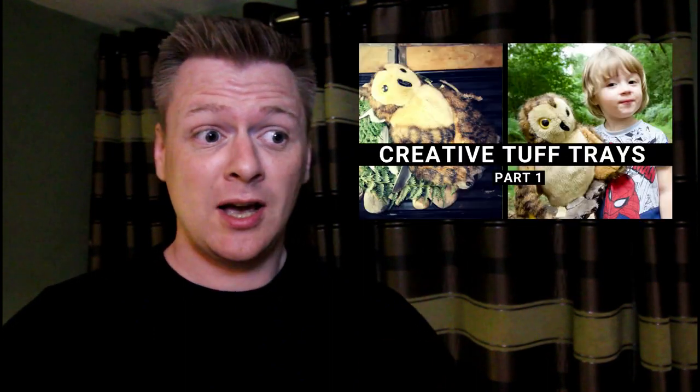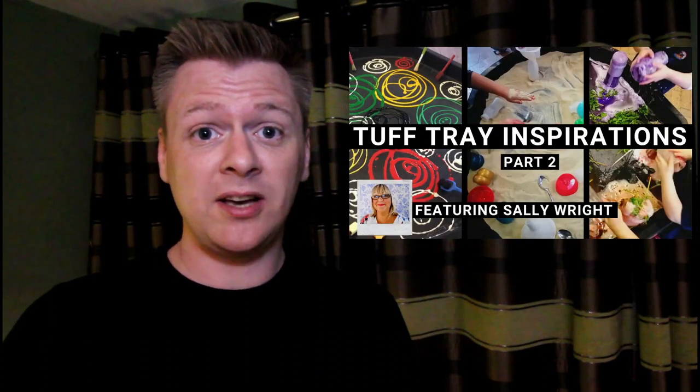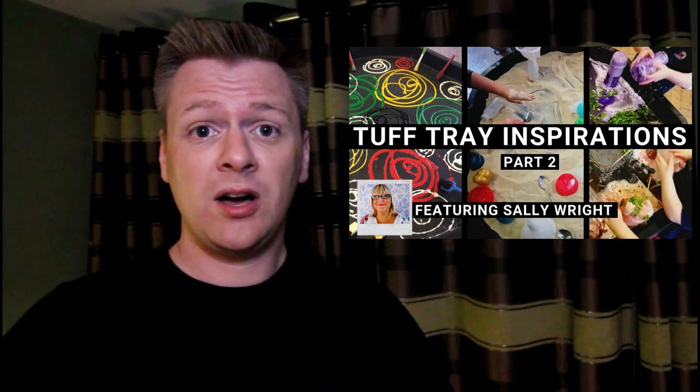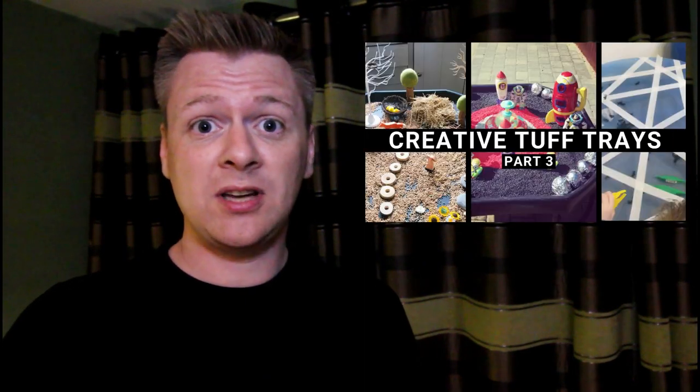Hi, welcome to this three-part series about tough trays. In the first video I'm going to be showing some of my ideas about my thought process in planning and doing some tough trays. In the second video we're going to speak to Sally Wright, who's the author of Fantastic Tough Trays, and she's going to give some ideas and some of her thoughts about tough trays. And in the third part we've got some contributions from the community sharing their best tough trays. Enjoy!